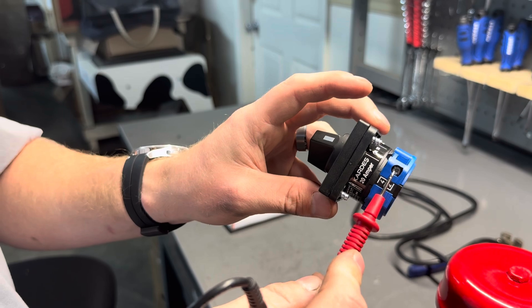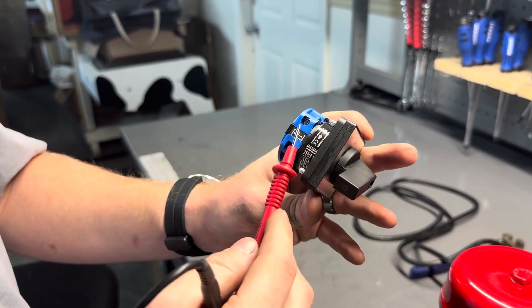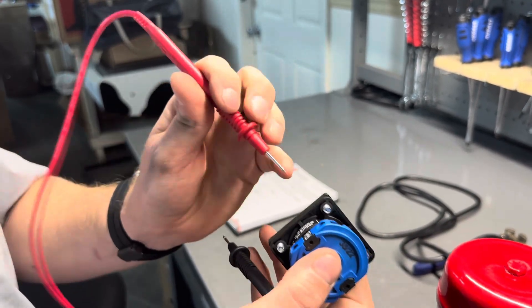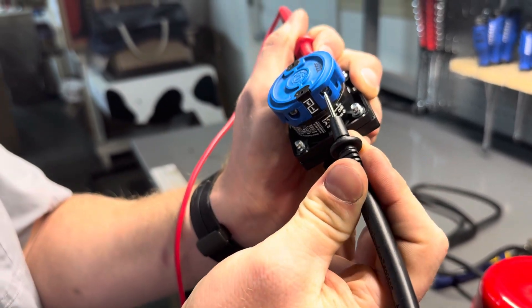Position two is on the top right, and position one has the box opening facing up to the top left. We'll do the same thing — one prong to the screw on one side, one prong to the screw on the other.